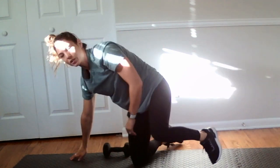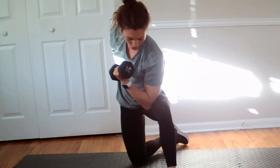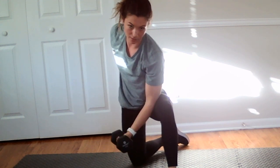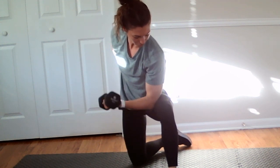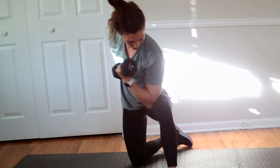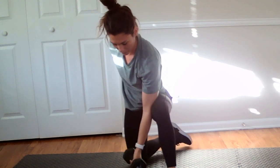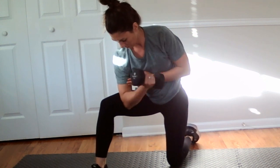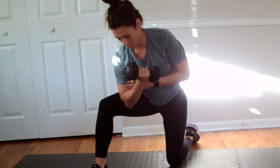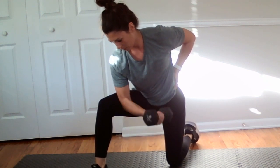We've got some concentration bicep curls coming up. Hold the weight in hand, elbow on the inside of the quad, and curl up. Make sure it doesn't fully extend at the bottom so that bicep is always staying contracted. Going to go for ten. And ten — switch sides.